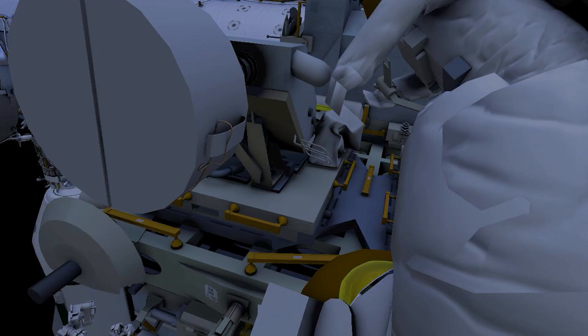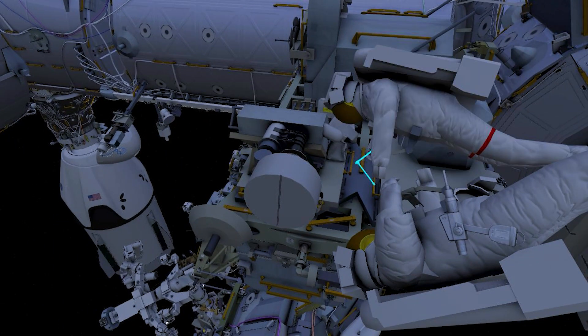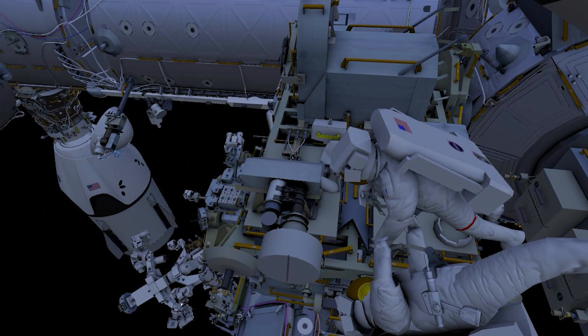The crew will work together to remove rubber applied to the bolts on the aft wedge clamps. Then, using a ratchet wrench and a specially designed wrench, they will release the tension in the five clamps keeping the radio frequency group onto the stanchion.